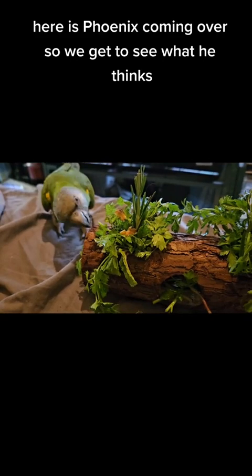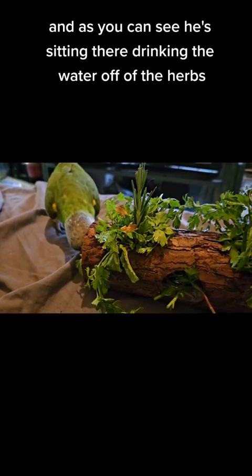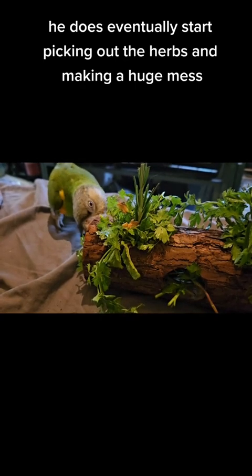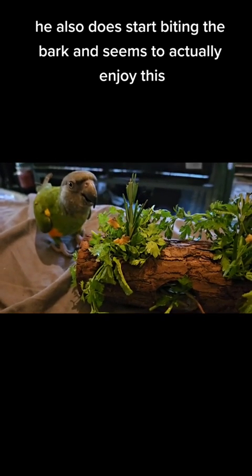Here is Phoenix coming over, so we get to see what he thinks. As you can see, he's sitting there drinking the water off the herbs. He does eventually start picking out the herbs and making a huge mess. He also starts biting the bark and seems to actually enjoy this.